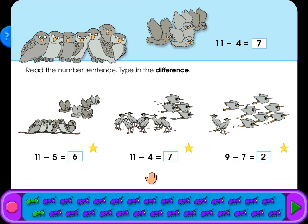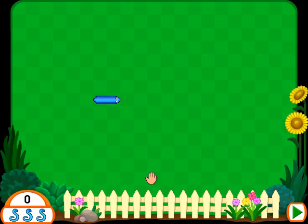Good work, that was a tough one! How long of a snake can you make? The snake keeps growing as it moves around the yard. Use the arrow keys to change the snake's direction. If you run into anything, you'll need to start over. Click on an arrow key or the mouse to start the game.